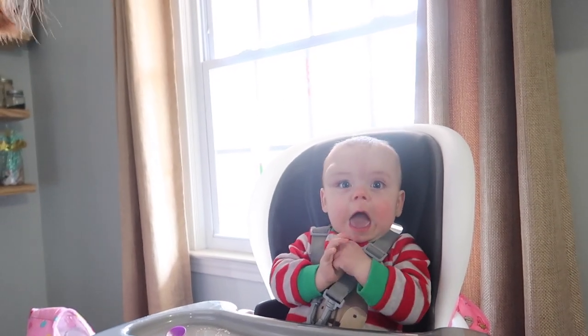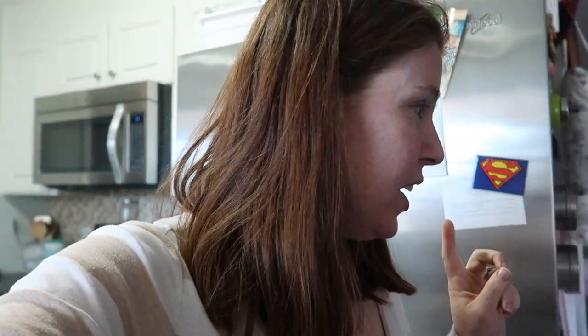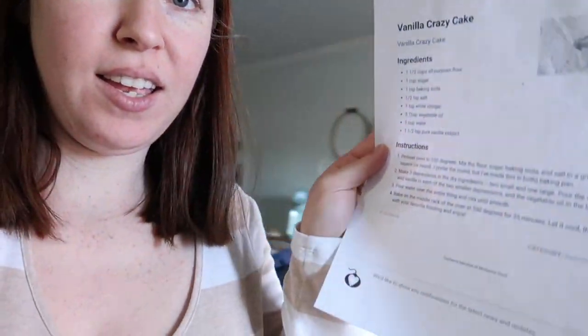Now is the time we have all been waiting for - it is cake time! I'm going to find the directions. Here they are - the recipe. I'm going to show you guys, so if you want it you can either pause the screen or look it up on Pinterest, because that's where I got it.